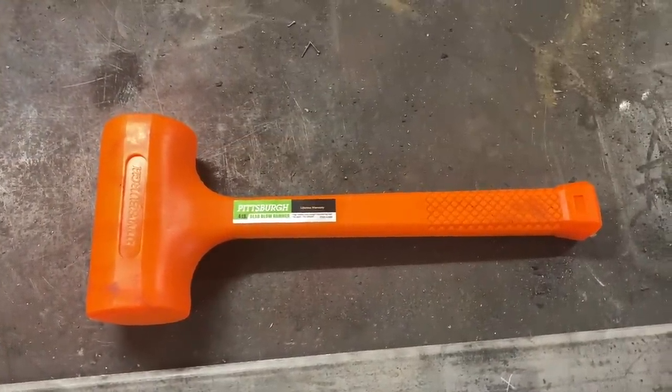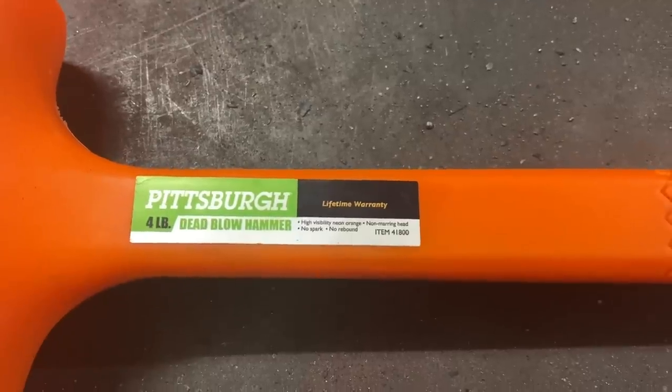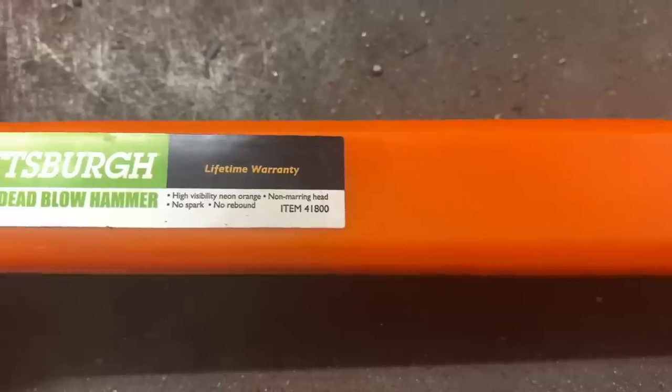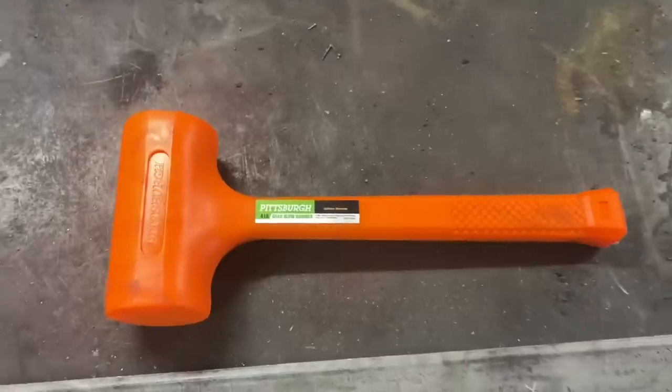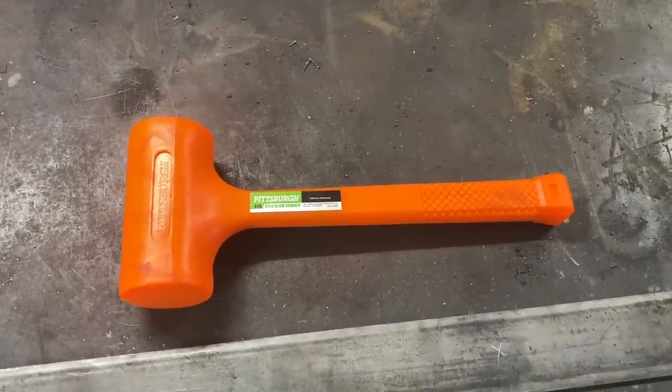Here it is. This is the Harbor Freight Pittsburgh brand four pound dead blow hammer, item number 41800. It comes with a lifetime warranty and it is in neon orange — the only color you can buy it in.